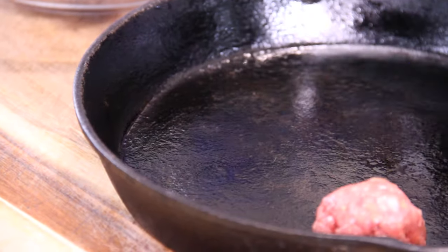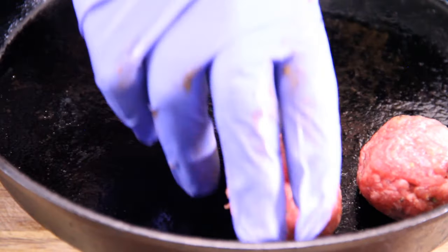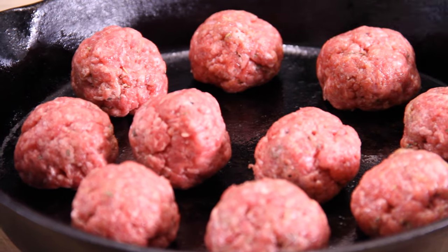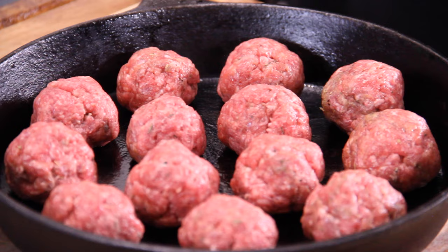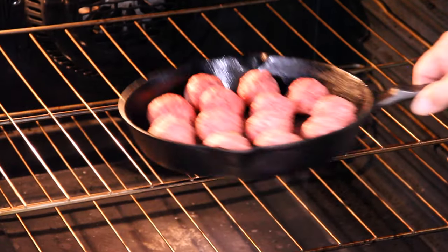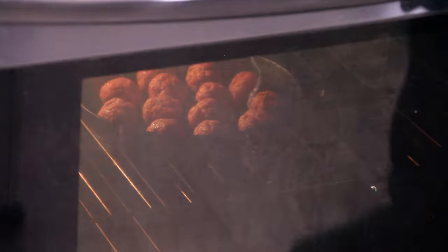Set those meatballs into a cast iron pan because they're going into the oven. You don't have to use a cast iron pan, just use an ovenproof pan — you'll get about 16 meatballs out of this. Into the oven set at 350 degrees Fahrenheit for about 25 to 30 minutes.